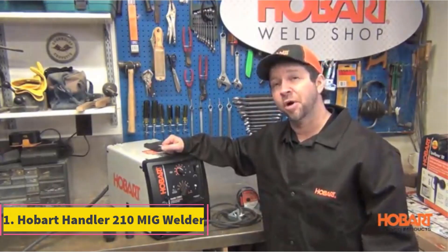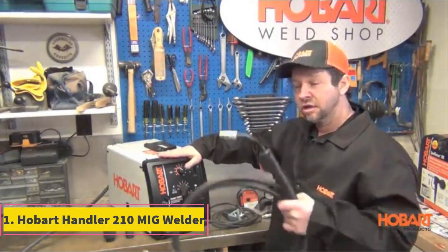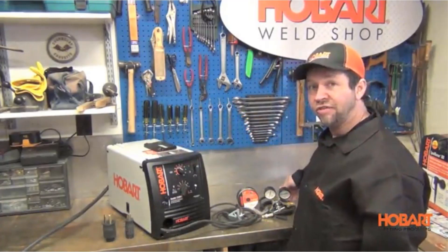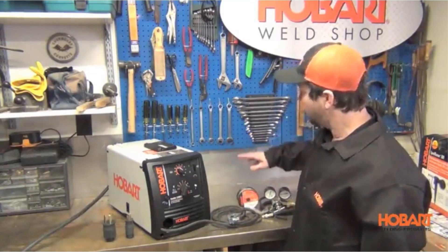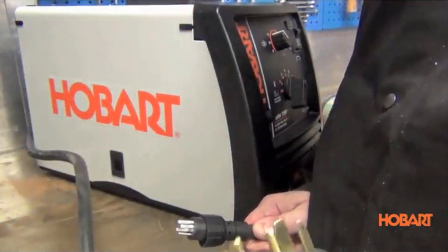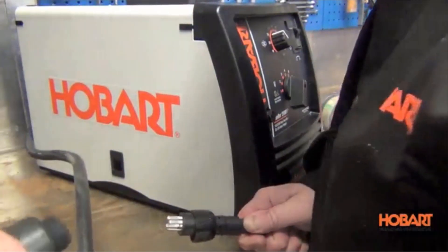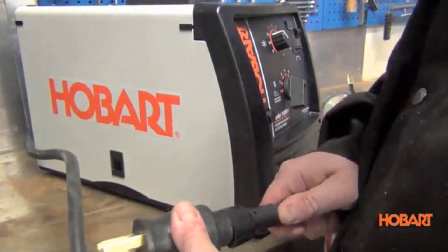Number 1: Hobart Handler 210 MIG Welder. The best overall MIG welder online is the Hobart Handler 210 MVP MIG Welder. It has a good mix of affordability, amperage range, and high-quality components. It isn't the lowest-priced machine on our list, but it performs the best for its price and has a reputation for reliability. It has a good range of amperage settings and a large range of different wire speeds, ensuring you have complete control over dialing in your preferred setup for each job.